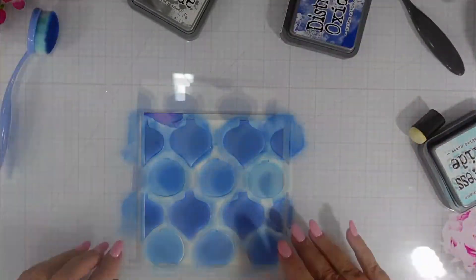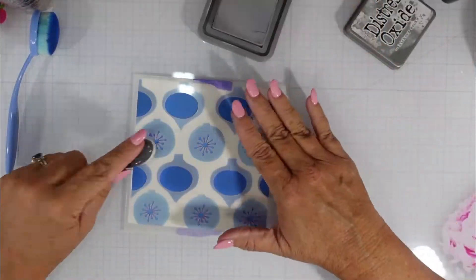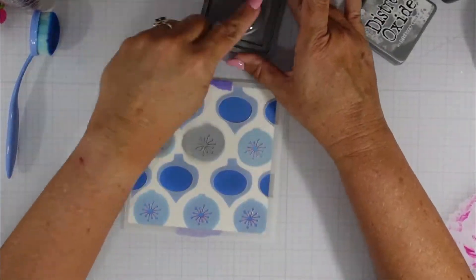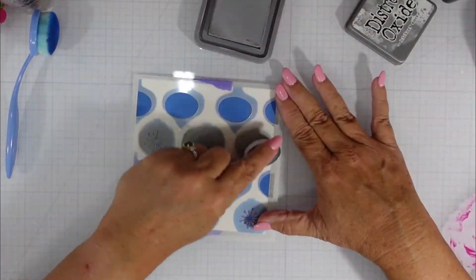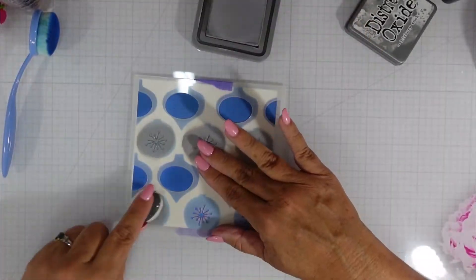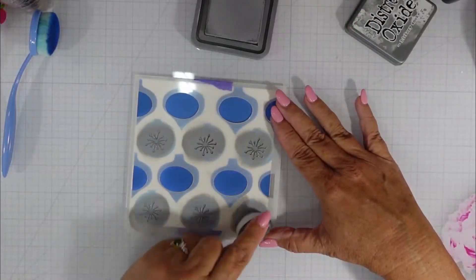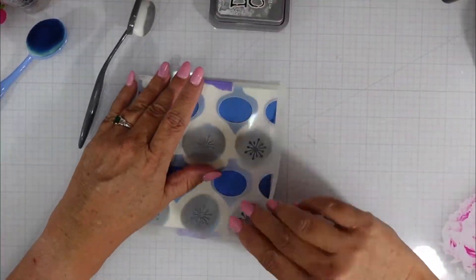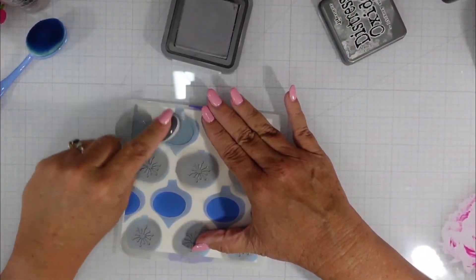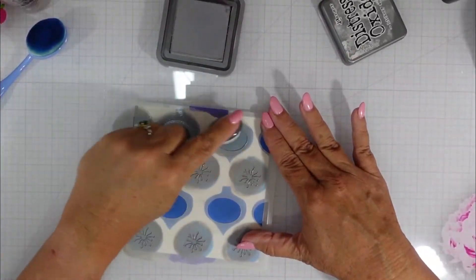I'm going to lift up this stencil and show you stencil number two, which has a little bit more detail to it. You have an open circle on the shaped ornament and then a kind of snowflake or starburst on the round one. I'm going to start by using Distress Oxide in Hickory Smoke. Once I finish I'll lift up my stencil — I really like this combination so I'm going to add it to the other ornaments as well.